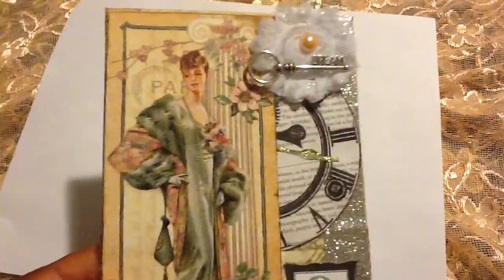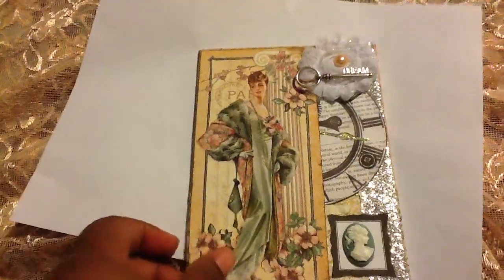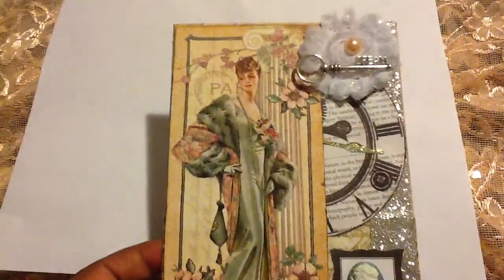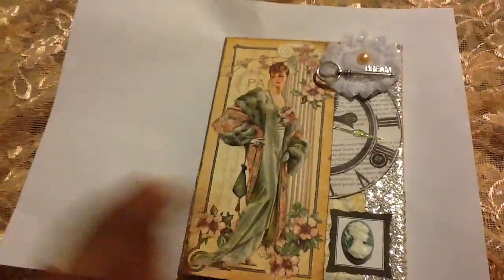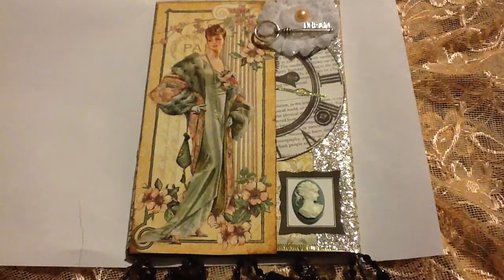Look at that key, and of course this is the Ladies Diaries Graphic 45 - one of my favorite paper collections. Look at the cameo, I love cameos, this is so cute. And look at the rosette with the pearl in the middle - I love it. I can't wait to hang it on my wall. It's an original piece of art.